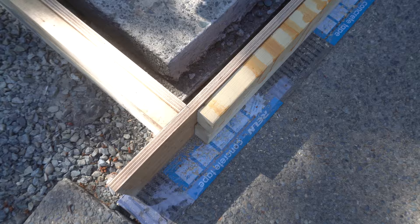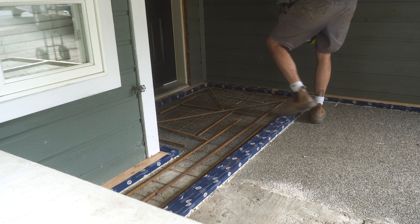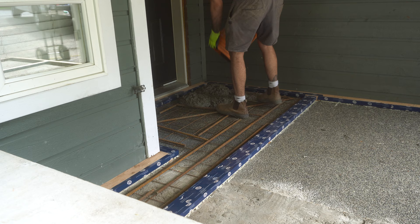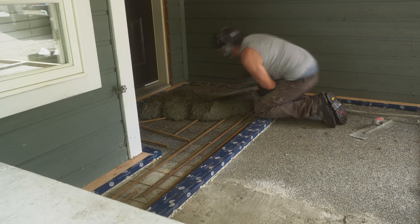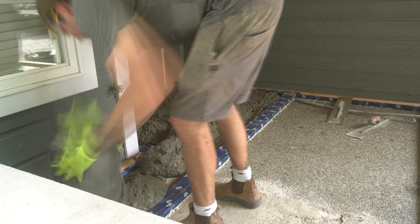Once we were all happy with the form it was time to pour the concrete. For the concrete section of this build I got some help from Dustin. For the actual concrete we're using a 3-2-1 mix: 3 parts stone, 2 parts fines or sand, and 1 part cement. For the ingredients we used standard Portland cement, Navajack — which is a pre-blended material of sand and stone — and water to get the right consistency. For added strength we also used a quarter inch fiberglass reinforcement called admixture.